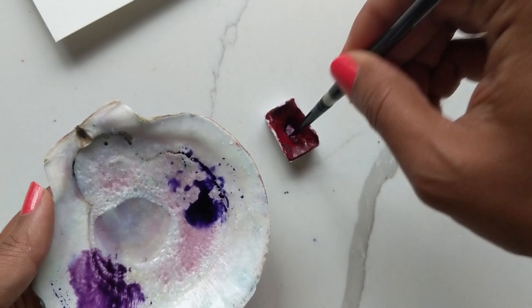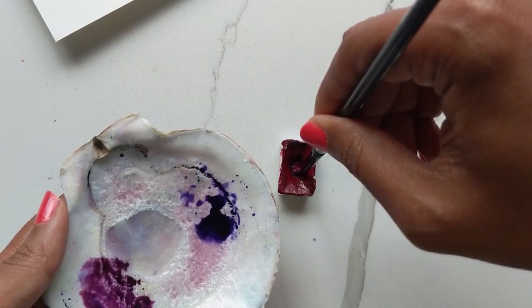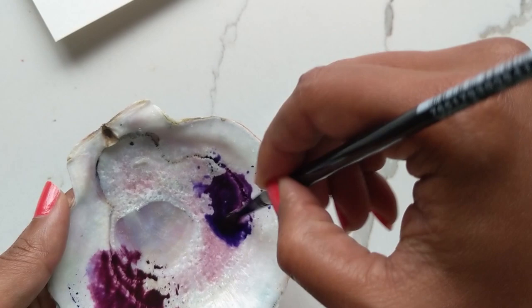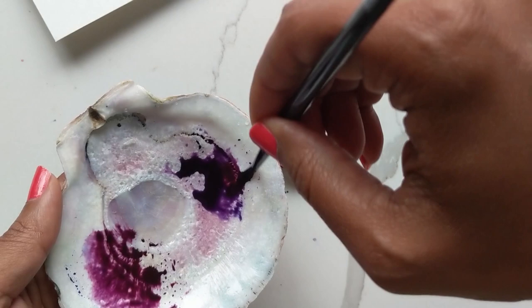That gives me a nice deep purple color, which I want to make into like a burgundy almost. Once I have this, I'm going to go back, get some of the red or carmen and add that in — this makes it a nice deep purple, kind of like the wine color at the beginning but now it's just a nice deep purple with a tiny bit of red. I don't want to add too much red otherwise it'll look exactly like that wine color.